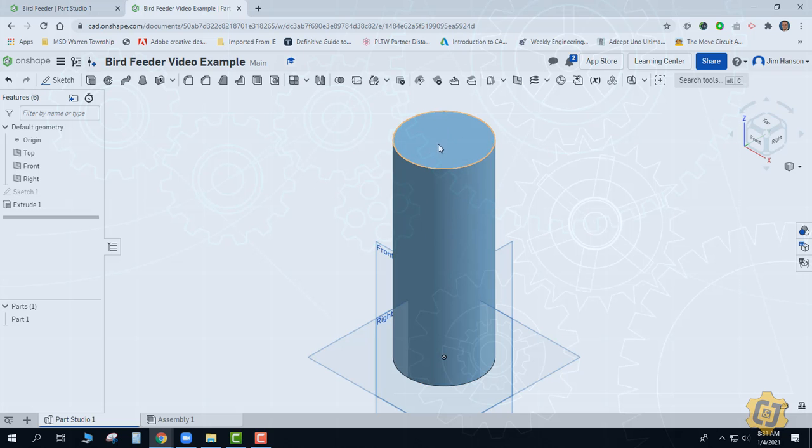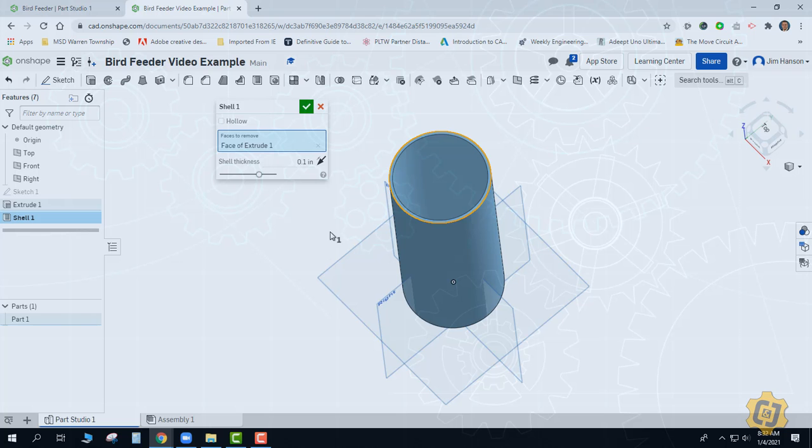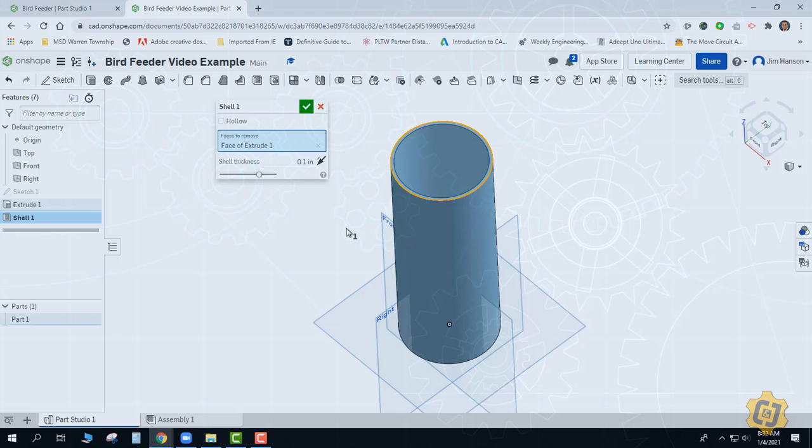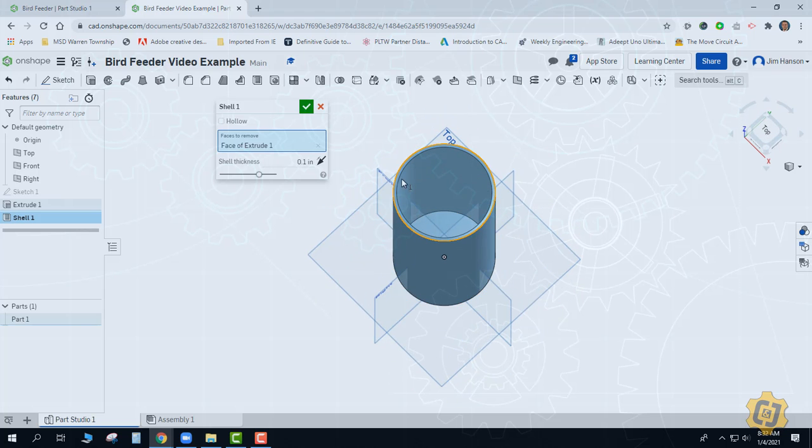I have a cylinder and now I need to hollow it out. We have a special tool that does that — it's called Shell. I'm going to come to Shell, and there are options for hollow, remove faces, and a whole bunch of different ways this tool can be used. For this one I'm just going to click on the top face to remove it — that has opened up the entire thing. Shell is like an empty M&M: just the candy coating on the outside with the chocolate gone. The thickness is constant all the way around, and right now by default it's 0.1, so I'll leave that for now. I have a 0.1 thickness on the walls and a 0.1 thick floor at the bottom, and I'll go ahead and accept that.